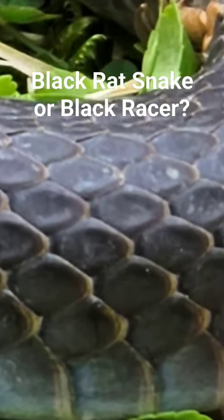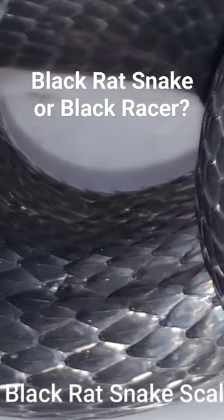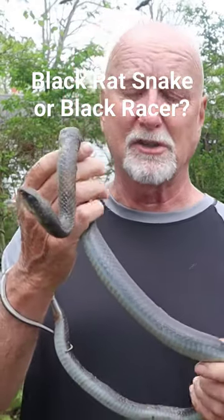They don't have keels on them, while black rat snakes have keeled scales — much like the rough green snake has keeled scales and the smooth green snake does not. This does not have keeled scales. They're smooth.